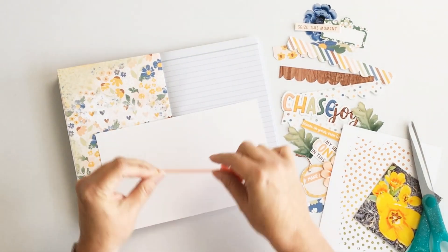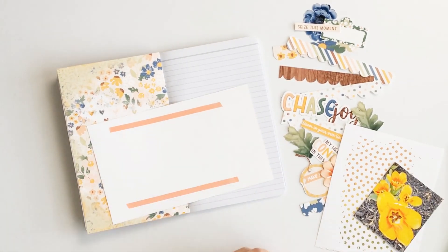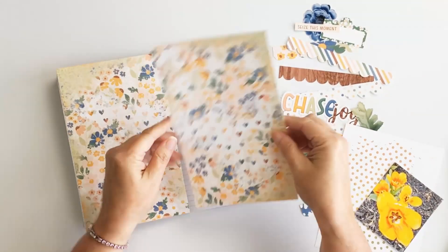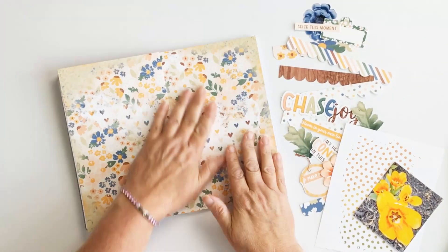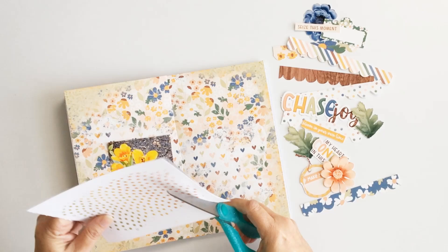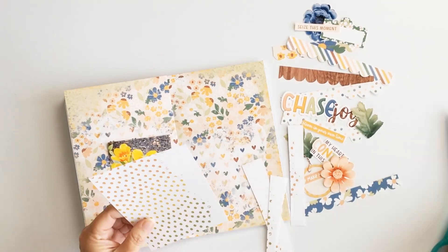I also did a mixed-media background — I did this a couple of years ago. It's the polka dot on white that you see, using acrylic paints and a polka dot stencil. I didn't record that part of my process; it was in my stash, and I thought I'd use it today to help that photo pop a little bit more off of the page.